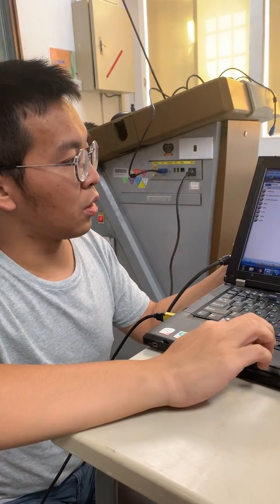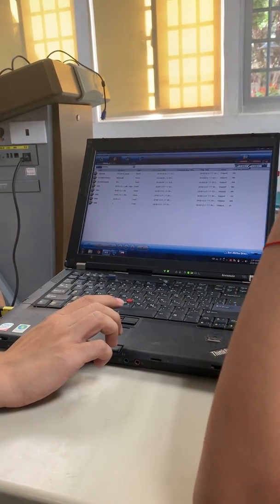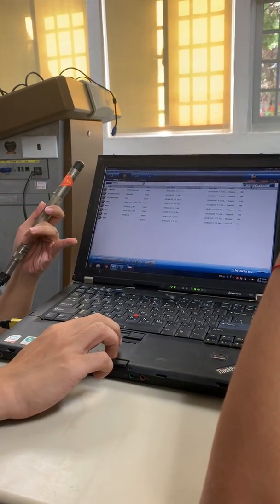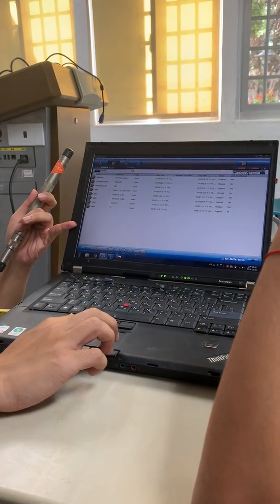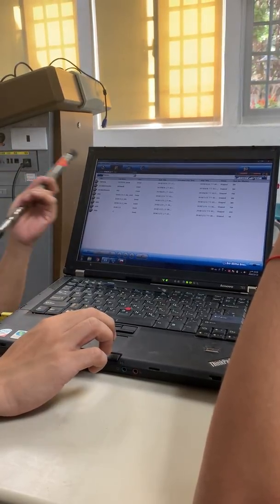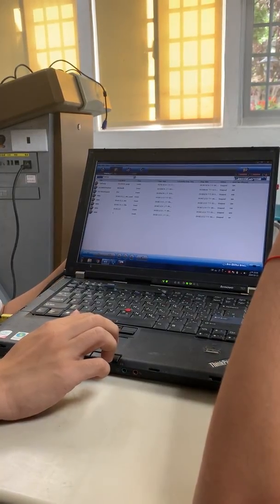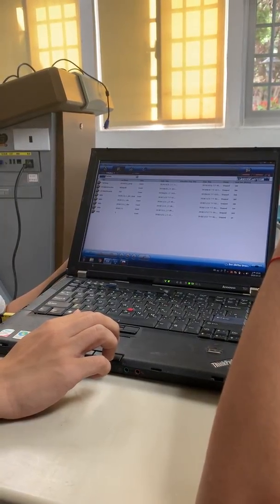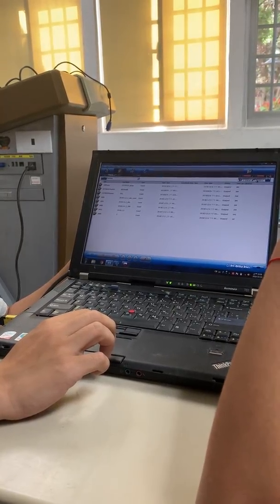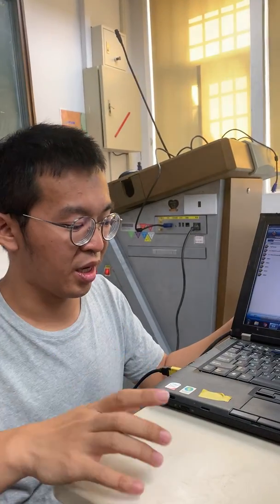Here is the time shown in the Level 2 device, and this is the time on the computer. If they are not the same, use this button to refresh and sync them. Make sure every computer's time is the same when you do the experiment, or you will have mistakes in the time data.